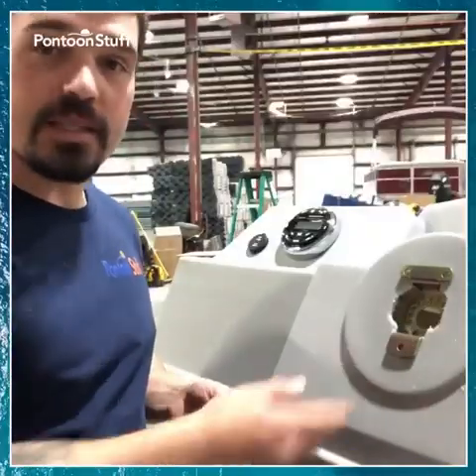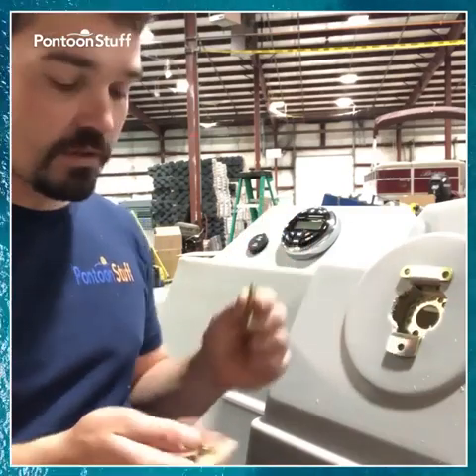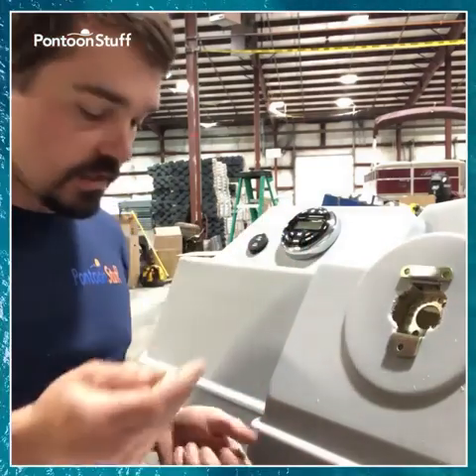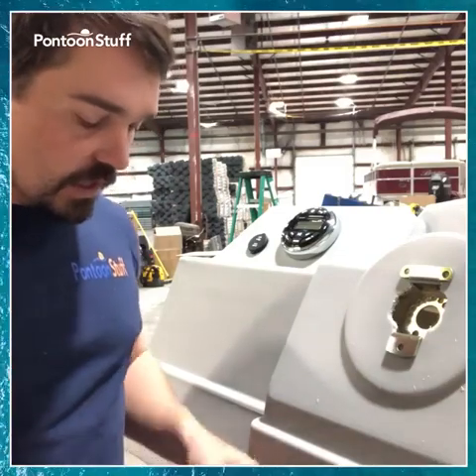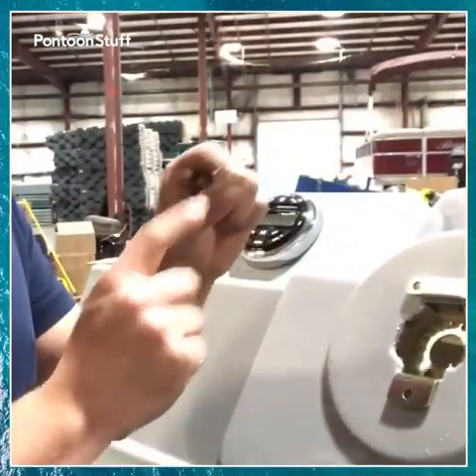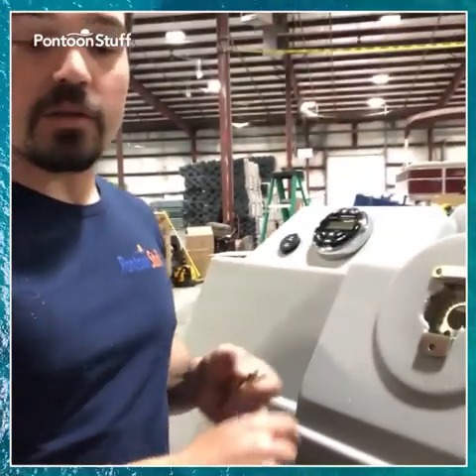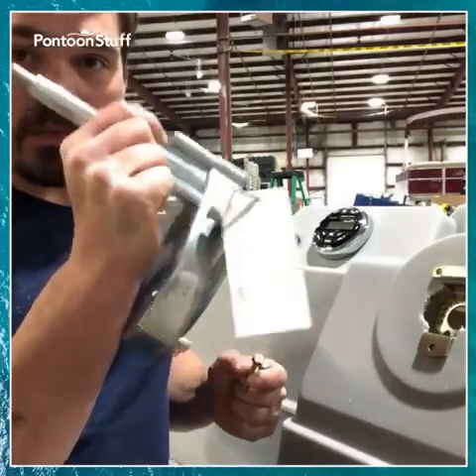With this in place, I can go ahead, drill my holes, and install my larger brass bolts and nylock nuts — the nylon locking nuts — with washers on the back side. The bolts will go through with the head facing out, nuts on the inside. Tighten everything down, then we can get to installing the rotary helm itself.